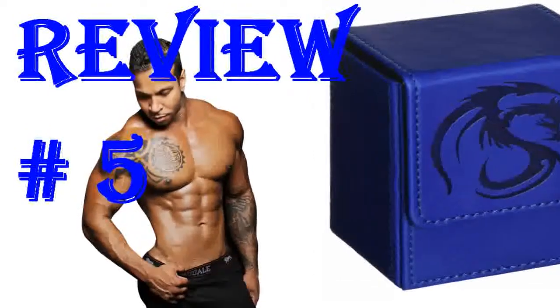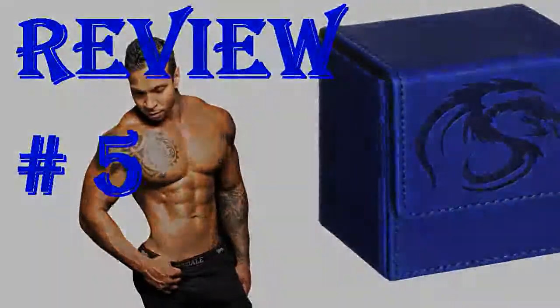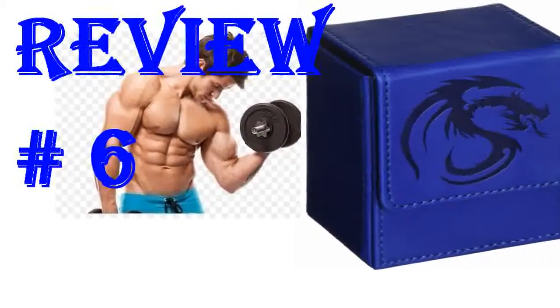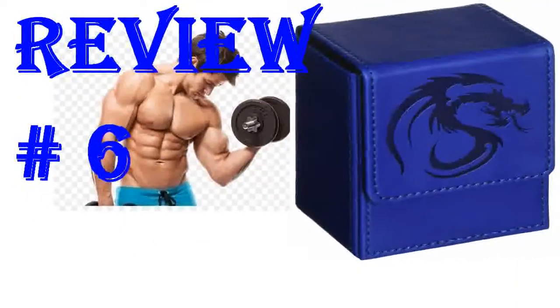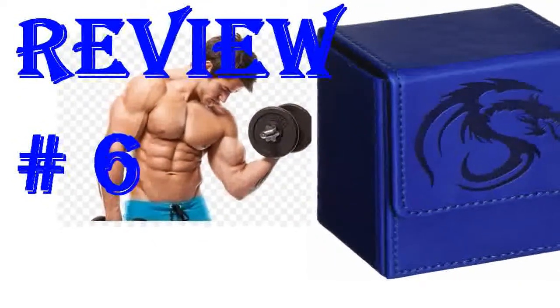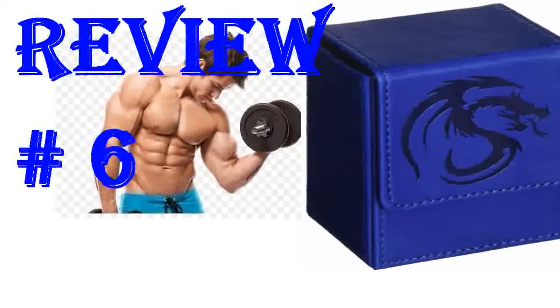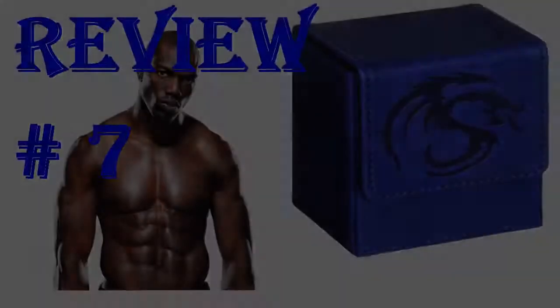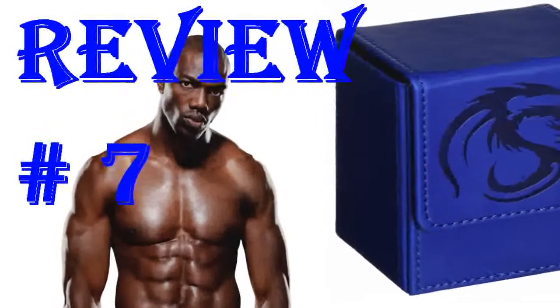My son is collecting Pokemon and this is just super awesome. More than what was expected and my son was so happy. This is a really great little card case. The material feels high quality, it's sturdy, and there is a magnetic closure to keep the cards in. It holds a lot of cards too and fits easily in a backpack. My son uses it for Pokemon cards.